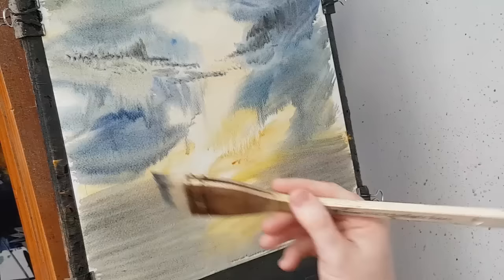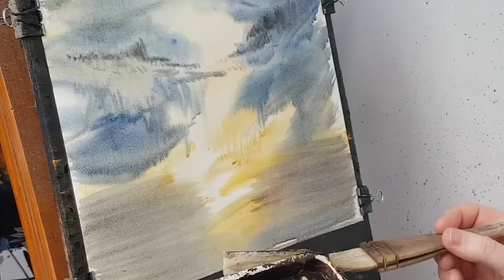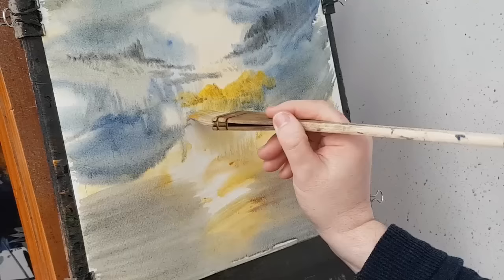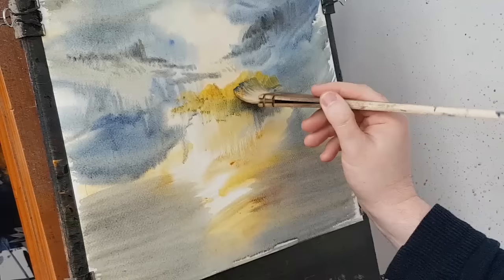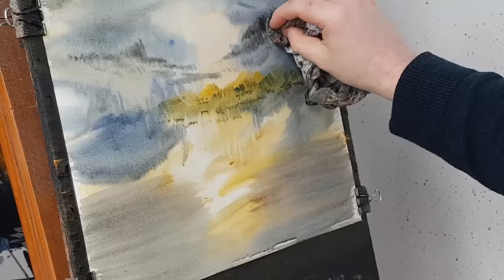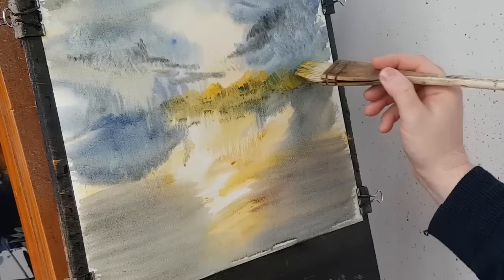Now we've got to put these distant trees on the far side of the bank which are just up there. And because the paper is still wet, I'll just pull down the reflections along. A bit of ultramarine in there as well, just to mix it up a bit. I'm just going to work all the way along. We might need a few little white areas in there, just dab them in with a tissue. Just pulling down those reflections.